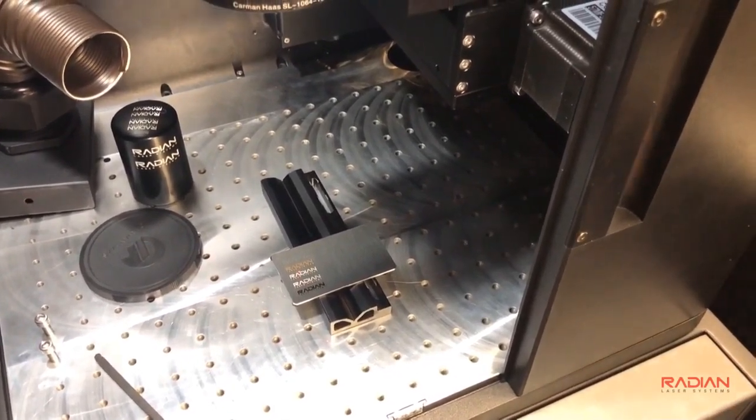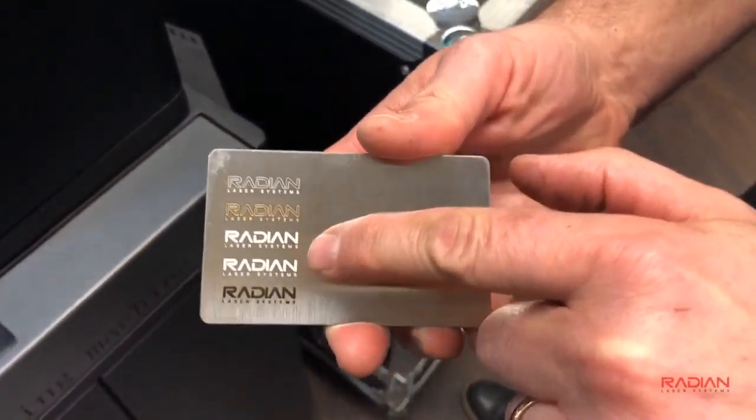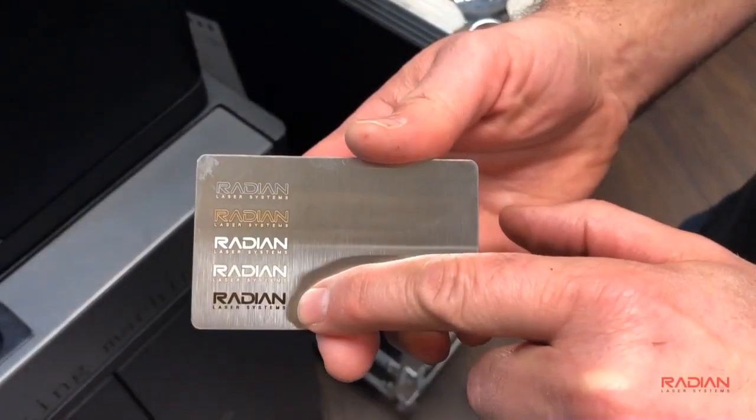An anneal mark takes a long time. As you can see when I'm done, I've got an outline, a heavy engrave, more of a white, more of an electric polish, and then an anneal.